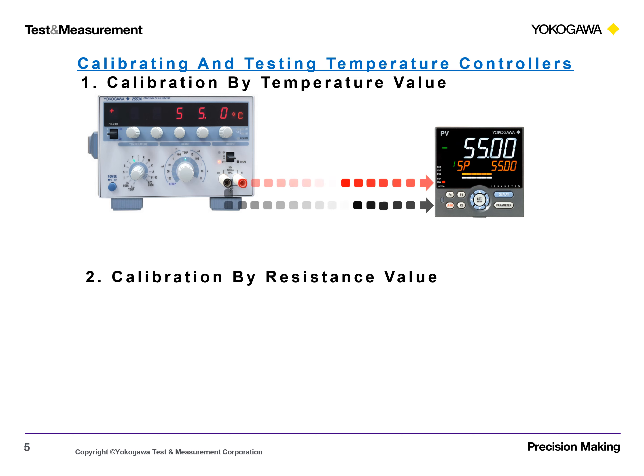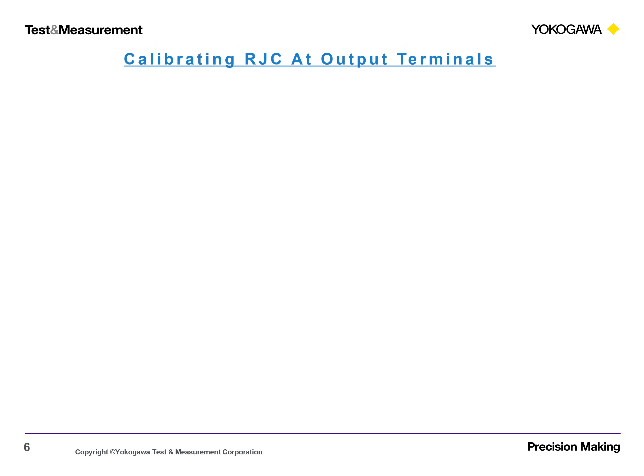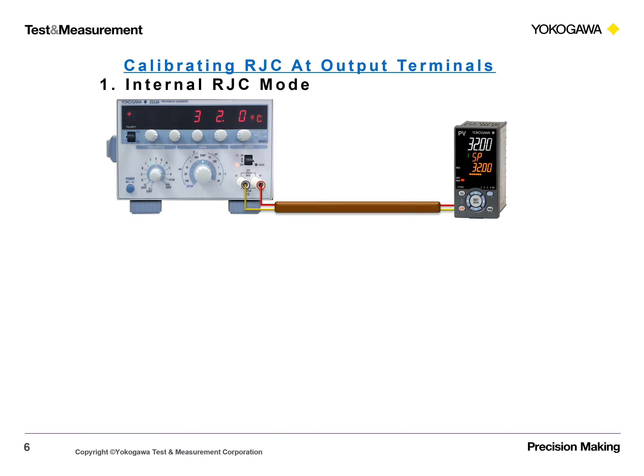Calibration by Resistance Value. Calibrating RJC at Output Terminals — Internal RJC, General RJC Mode, External RJC.